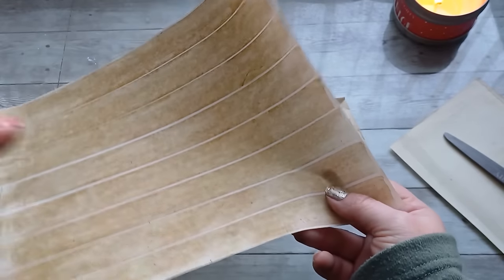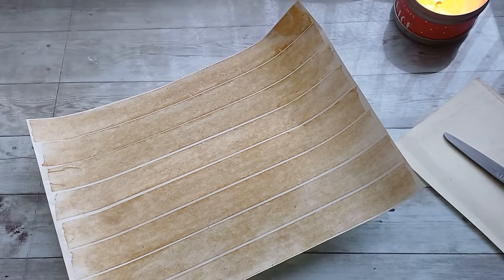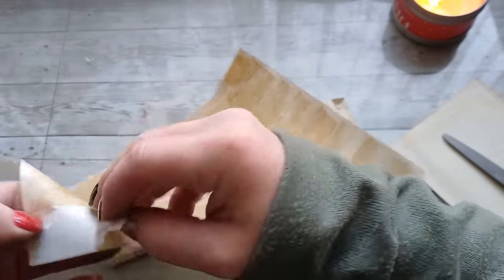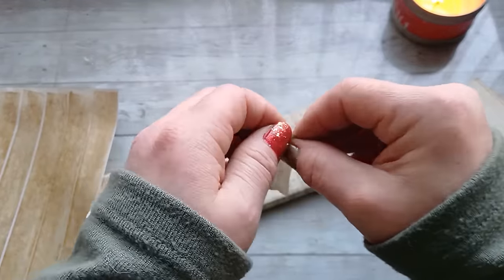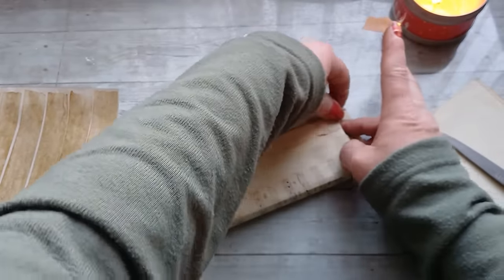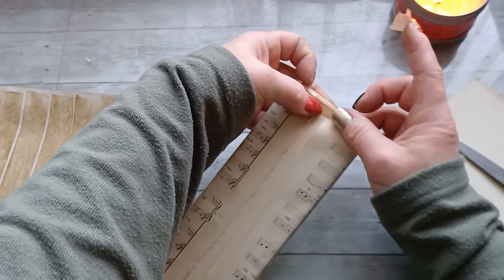I'm gonna add a little bit more vintage look with this - it's medical tape, surgery tape, the paper tape which I did color with alcohol ink, brownie alcohol ink from Octopus. I will put links for the tape and for the alcohol ink down below in the description box. This tape is really beautiful when you ink it - it looks amazingly vintage and it does add a really beautiful look into your project.